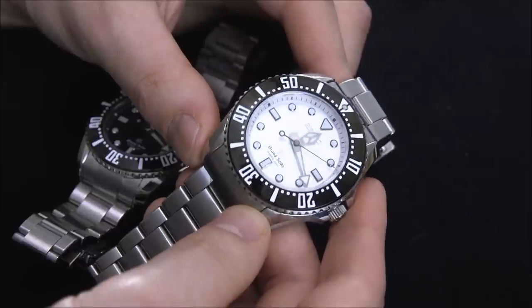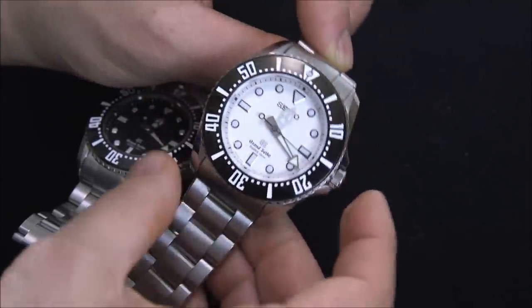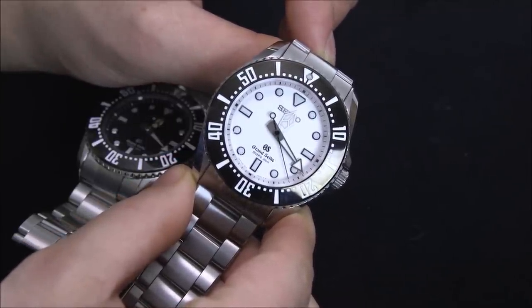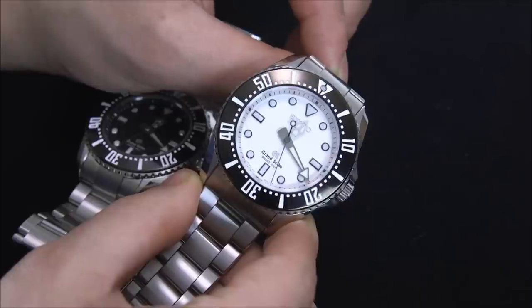First of all, you see those nicely sized large hands. Look at that ticking seconds hand — that is a precise, solid tick. That seconds hand does not deviate. It does not vibrate. It does not shake. It is hitting those marks precisely and accurately.